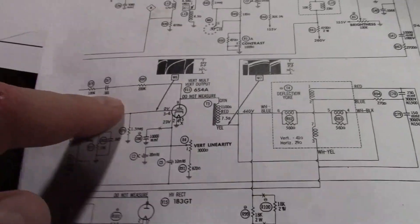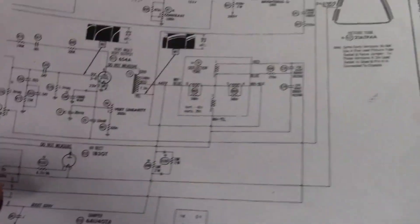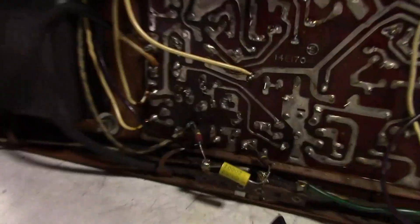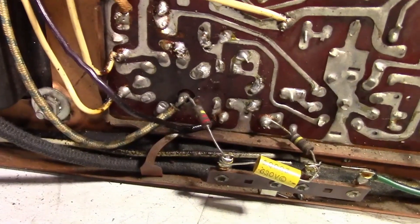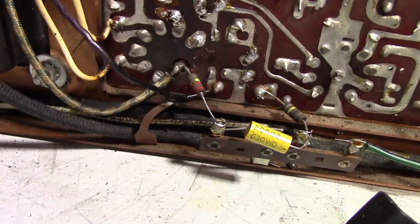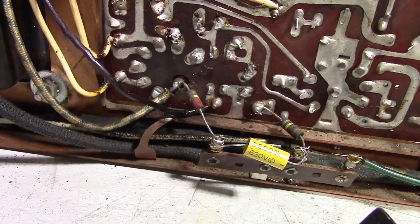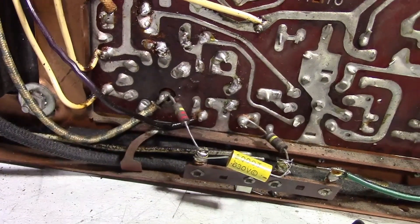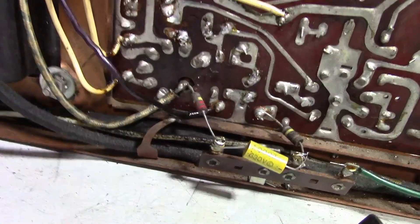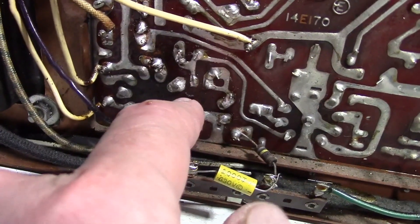There can be pretty heavy-duty voltage spikes on that line, which is why they say do not measure it — you can fry your meter. They decouple it through a resistor-capacitor network to knock down those feedback pulses. I'm guessing they isolated it from the board for insulating purposes. It's soldered to the pin on the tube, and there are only seven tabs on a nine-pin tube, so pin 8 is gone or clipped off and pin 9 just feeds right through a hole in the board.